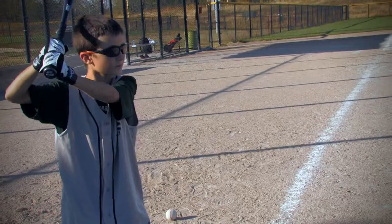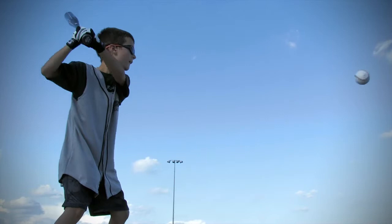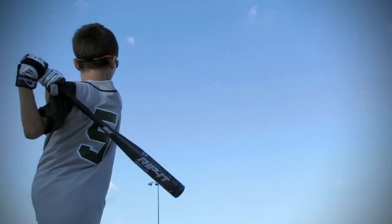Rip It wants to ensure players are blown away by the performance of the prototype, so they are offering a 30-day performance guarantee. Rip It truly has confidence in the prototype, and so will you. The Rip It prototype is backed by a 400-day manufacturer's warranty, so you should check it out at JustBats.com. And remember, from click to hit.